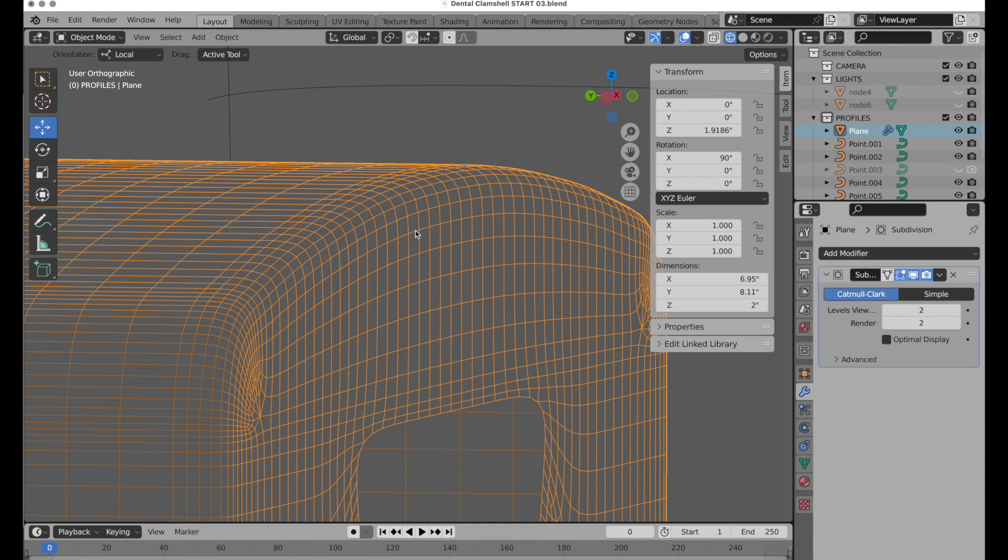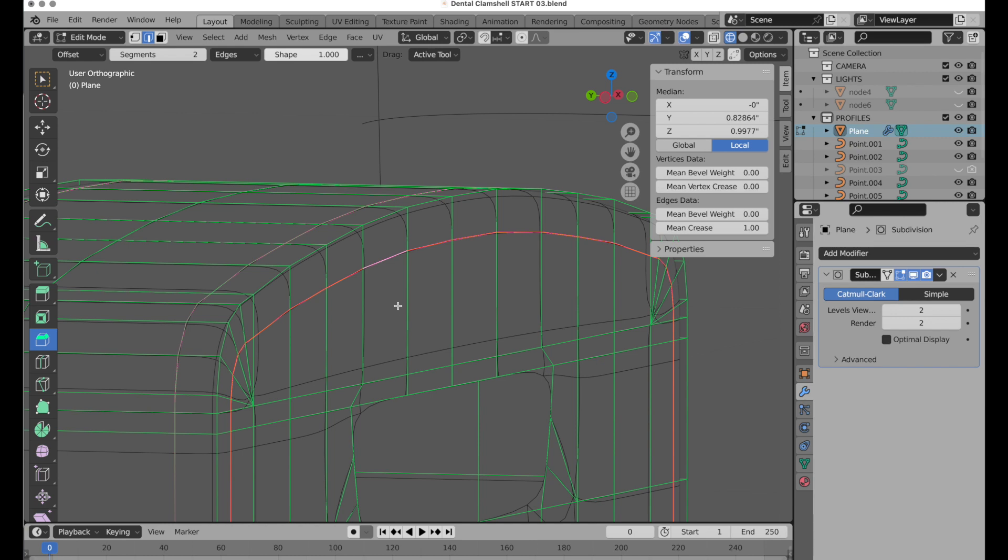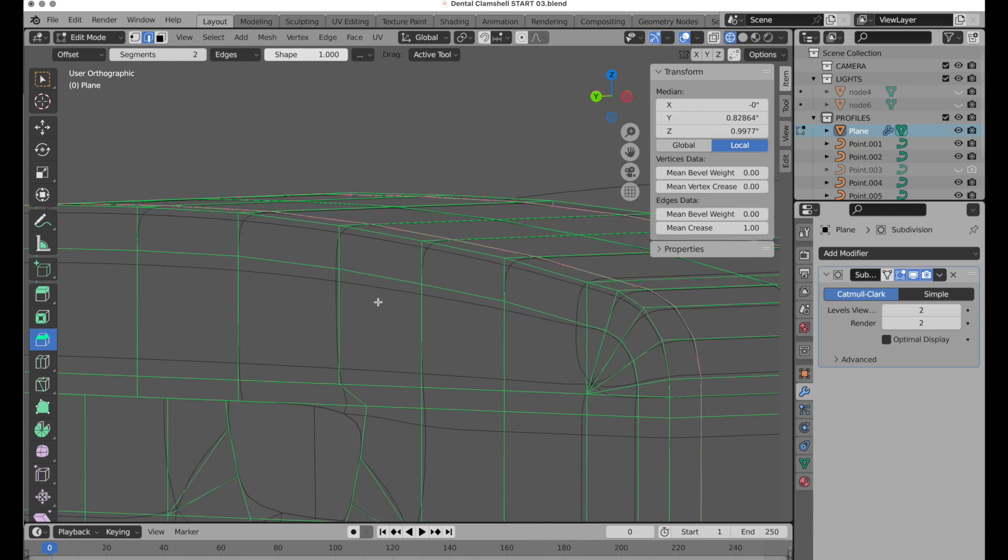We want to do the same thing for the interior polygons — Tab key, double-click this edge, Shift+E to crease it. That's a great feature for concentrating curvature where it needs to be and not where it doesn't. We can do the same on the back: double-click this edge, Shift+E, and mouse left and right to set the crease.